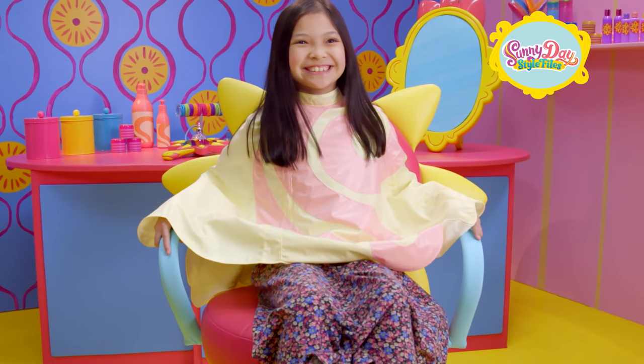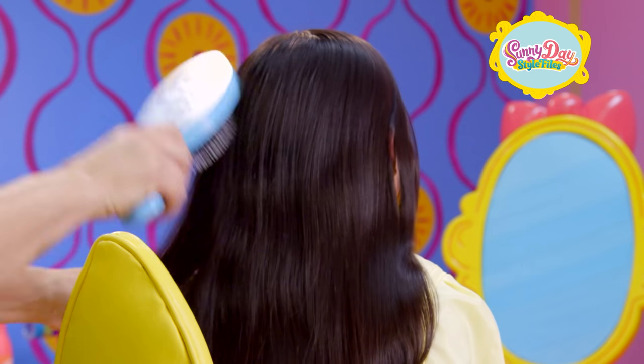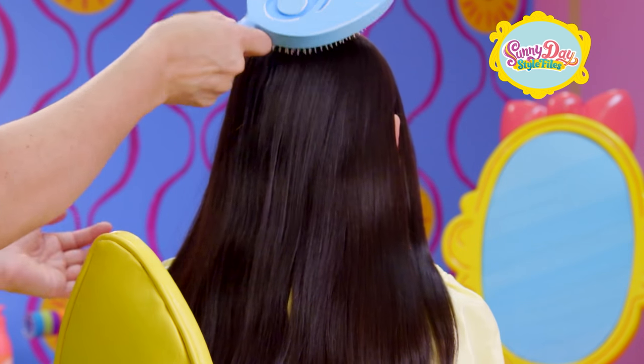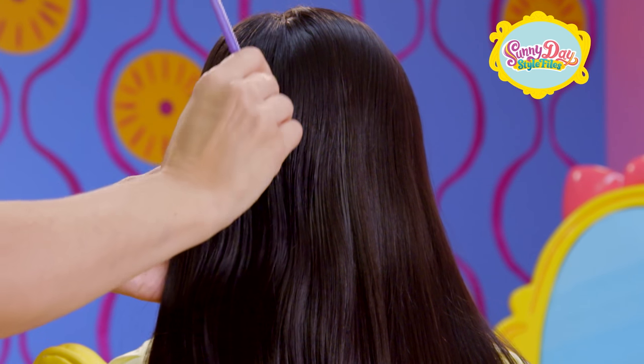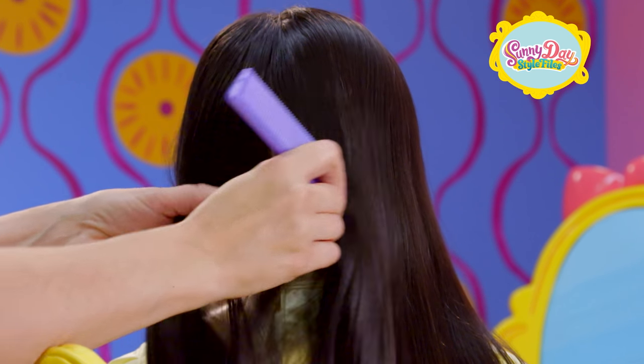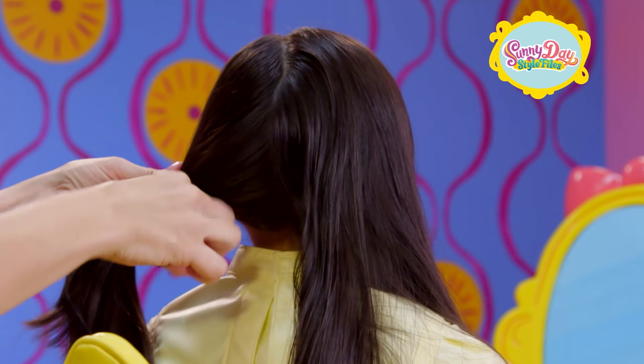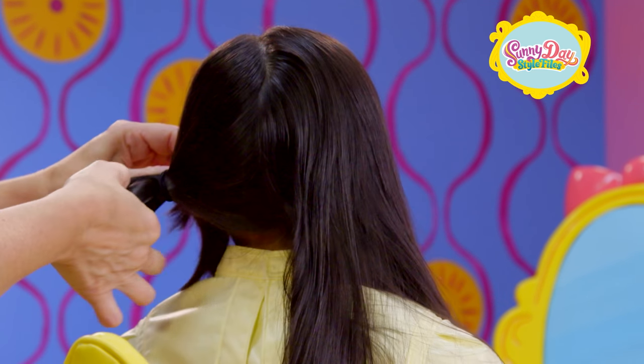Let's get started. Start by brushing your hair to make sure there are no tangles. This style works best with damp hair. Using the tail of a teasing comb, part your hair down the center from the front of your head all the way down to the top of your neck. Take one side and secure it with a hair elastic so it's out of your way while you work.